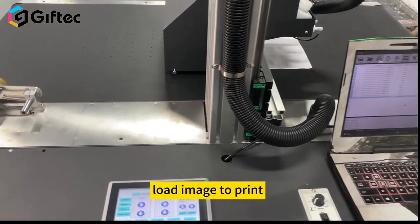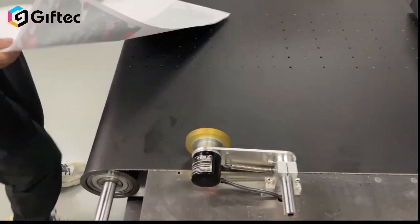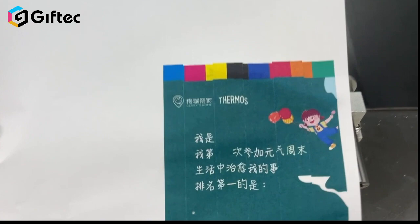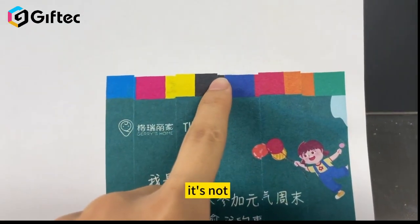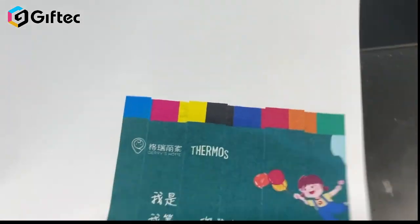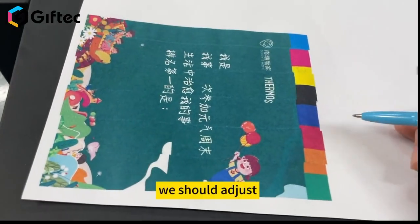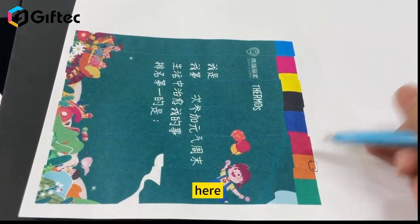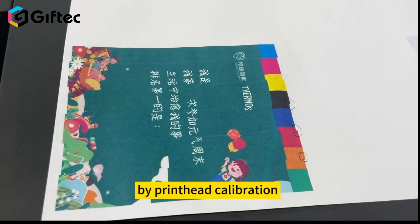Load the image to print. As we can see, it's not in one line — there is a position issue. So we should adjust this by printhead calibration.